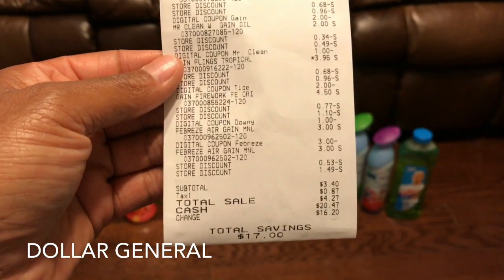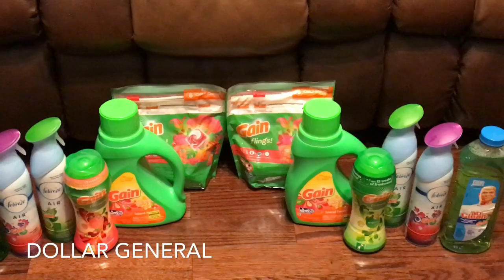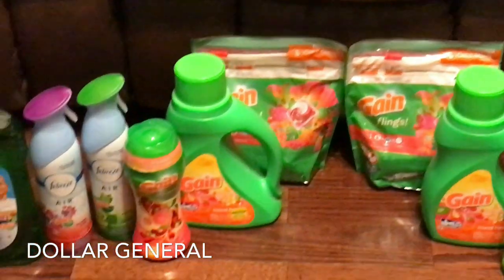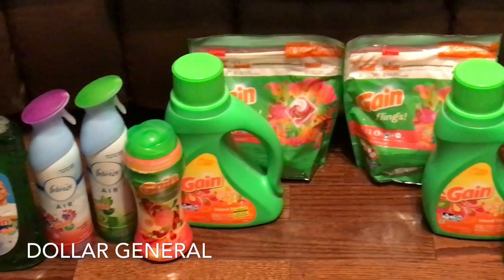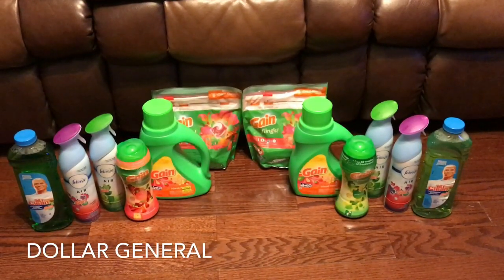The first time I did it, I didn't realize every item had to have 'Gain' on it. The Mr. Clean had to have Gain on it — let me zoom in for you. You see 'Gain' right there on the bottle for the Mr. Clean and the Febreze. Make sure all the products have Gain on it.